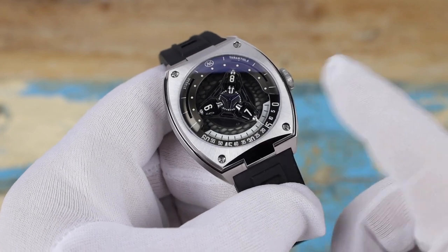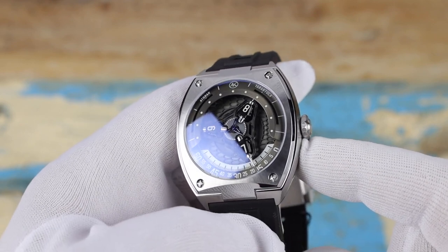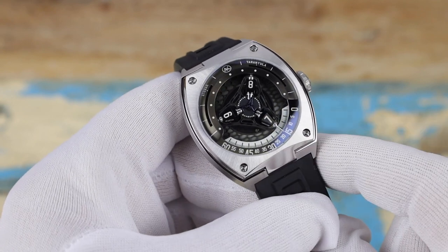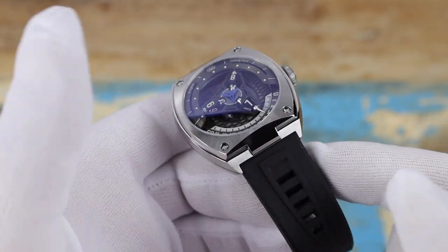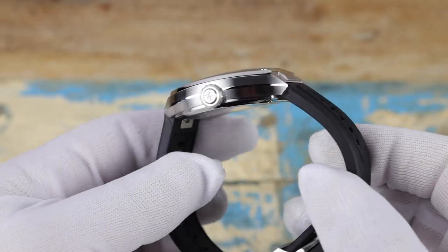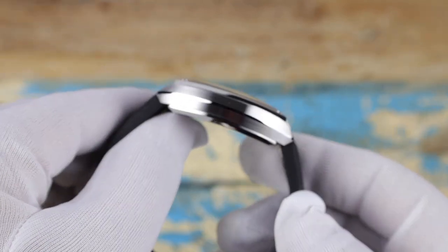Taking a closer look, this is my first hands-on experience with this version. I was expecting more blue accents, but it seems to be only the blue running seconds — the star-shaped running seconds at the center of the dial. We also have that blue rubber strap. It's quite a different look compared to the red version, which had a black DLC coated case. The stainless steel gives it a very different look and feel.